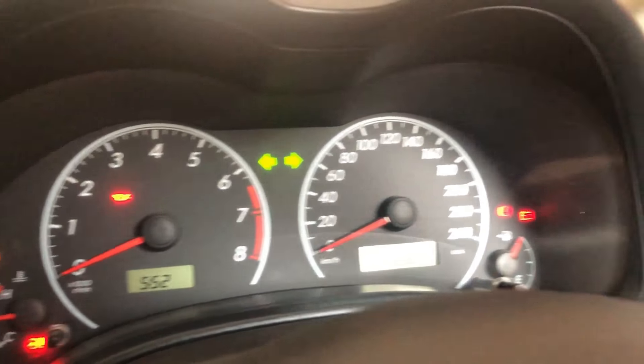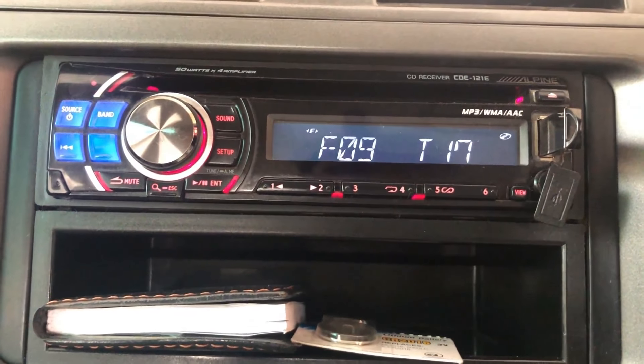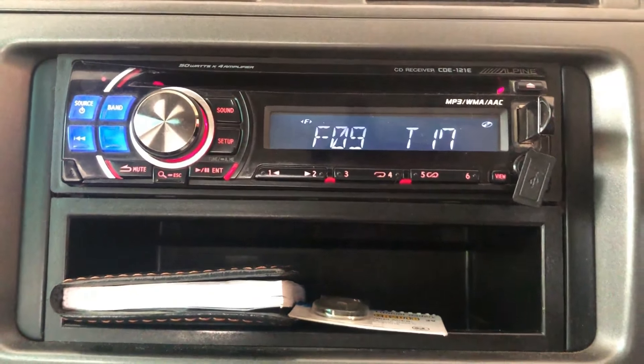You get a CD player in this car. If you want to install an LED screen you can also do that. You get 4 speakers — one on the left door, one on the right door, and two in the rear doors.